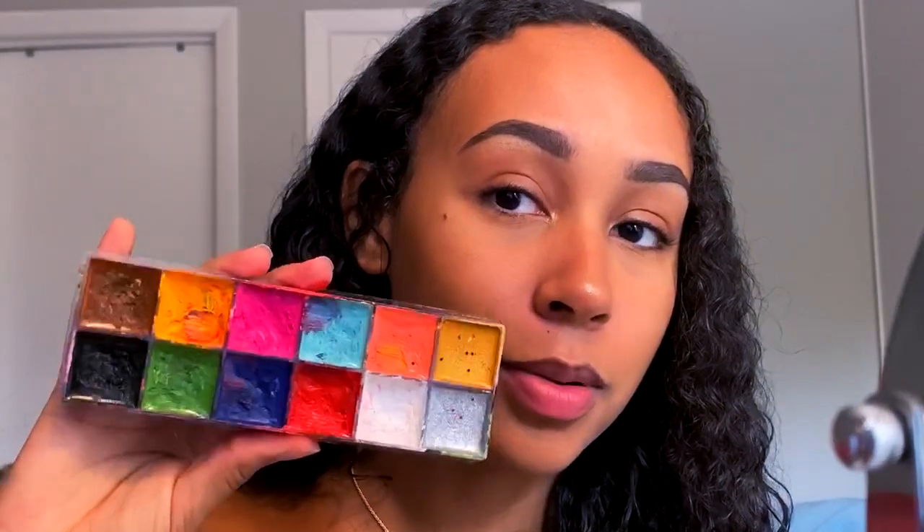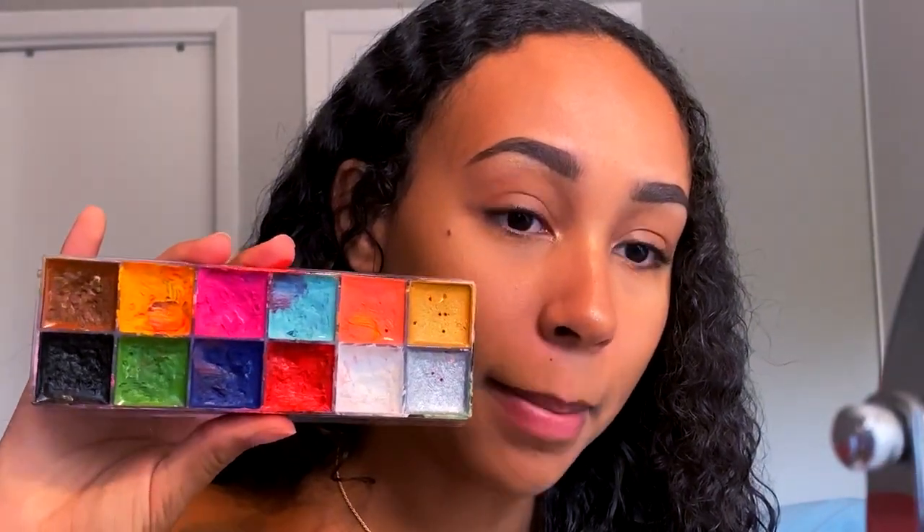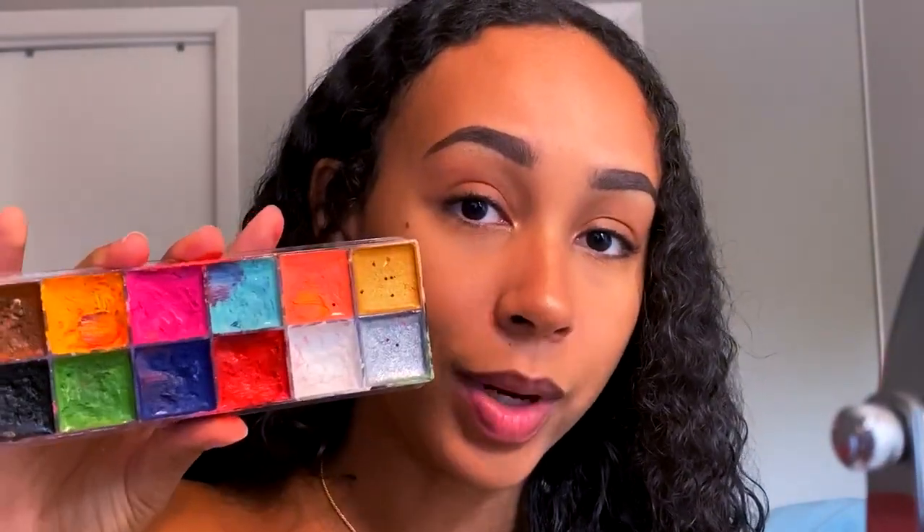If you want to see how to use a green screen and whether this works, just keep on watching. The purpose of this video is the eyeshadow and the green screen effect. I already did my whole base off camera — just concealer, powder, and eyebrows. For the eyeshadow, I'm going to be using this Eye Magic base paint palette, dipping into the green, and then using a green eyeshadow and packing that on.